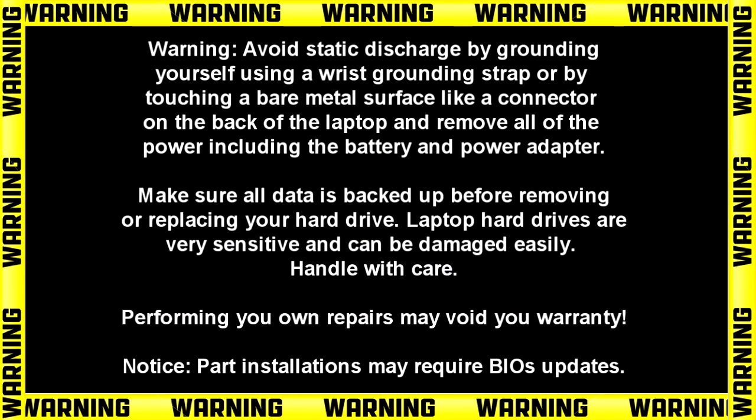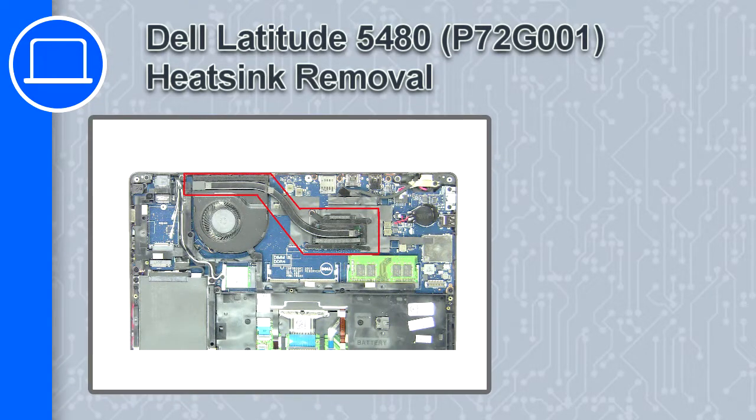Hey, how's it going? This is Ricardo and in this video I'll show you how to remove the heatsink on a Dell Latitude 5480.